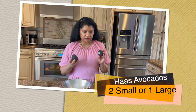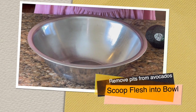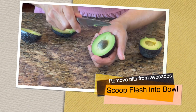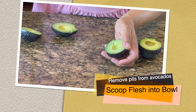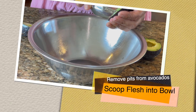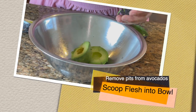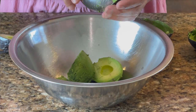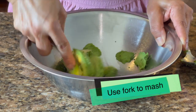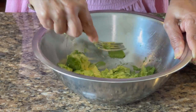I'm using two very small avocados — you could use one large one. Let's hope these avocados are good — sometimes you cut them and they're blemished. They're perfect! Use a spoon to scoop it out. I'm going to mash this — you can mash it as fine as you like or leave some lumps.